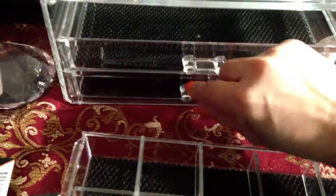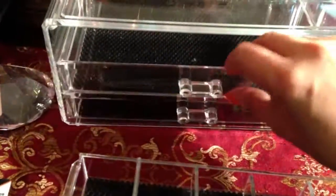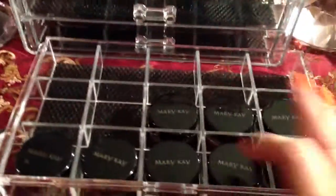This container comes with dividers and has three drawers. This one doesn't have dividers and is empty because I still don't know where I'm going to put things. When I saw this one, I said this is perfect for my individual Mary Kay eyeshadows.